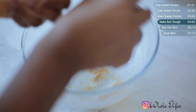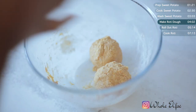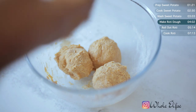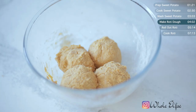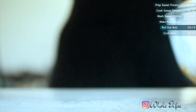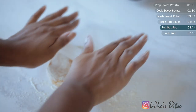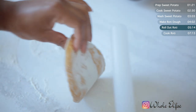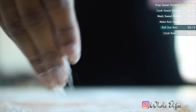Divide your dough into smaller balls. One cup of sweet potato and flour makes for about 4 to 6 good-sized roti. Your sweet potato dough might be a little sticky and difficult to handle, but that's where the flour comes in — just keep adding. Make sure to add plenty of flour to the surface as well as the roti itself and then begin to roll out. The trick is not to apply too much pressure as you roll out the dough, as it will stick to the counter and tear as you flip it.